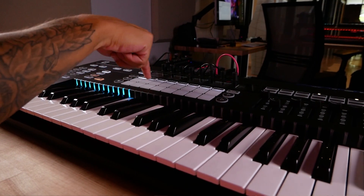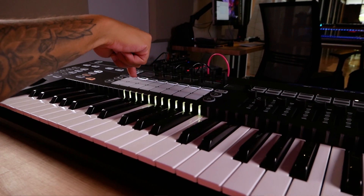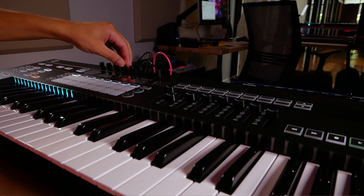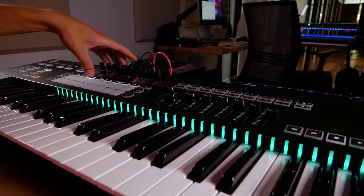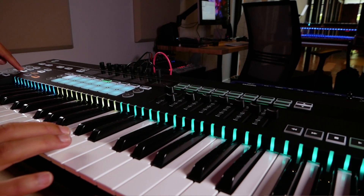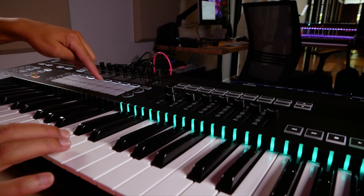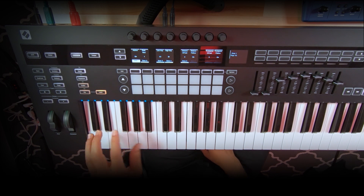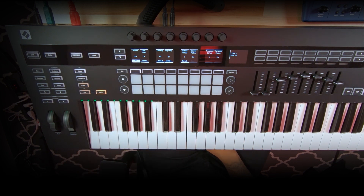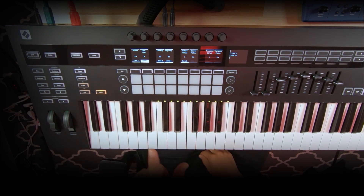One of my favorite features is zones, which we've now brought to the SL MK3. Hitting zones, you can see the different colors appear on the LEDs, signifying different zones of the keyboard dedicated to different parts of your setup — hardware or software. In the zones view, you can see what each zone is doing. You have up to eight zones, meaning you can split the keyboard into eight different sections. For example, zone one — I can set its destination to track five, which is the Oak Coast.